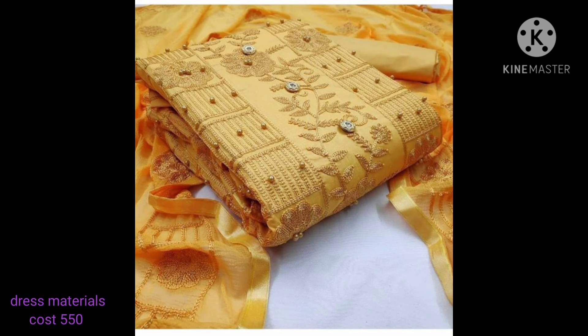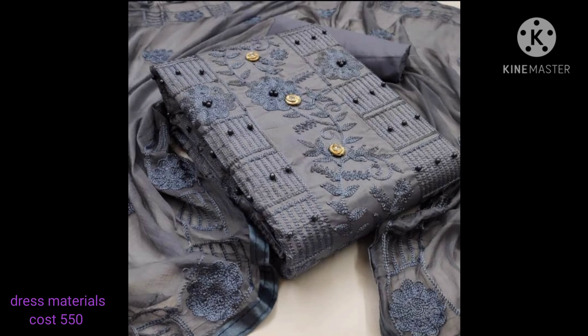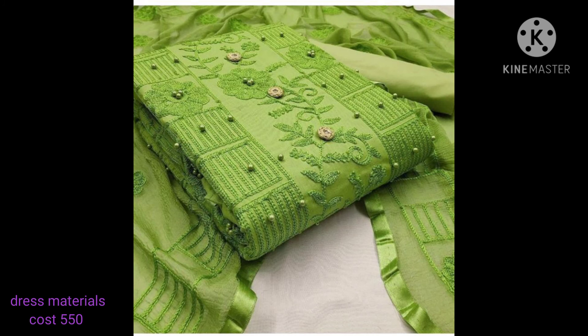This is a very special style of paint, and the paint is also very good. This is a very special style of paint.